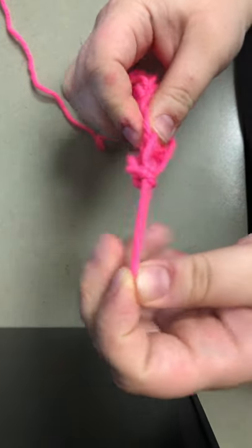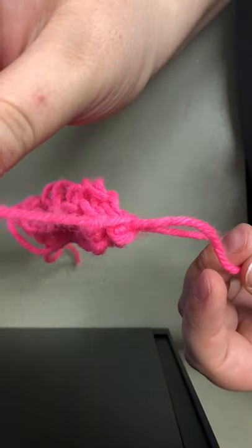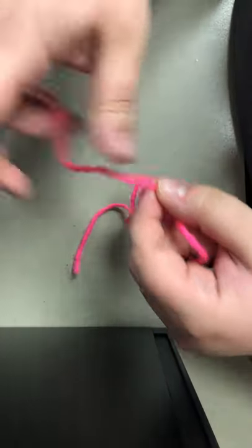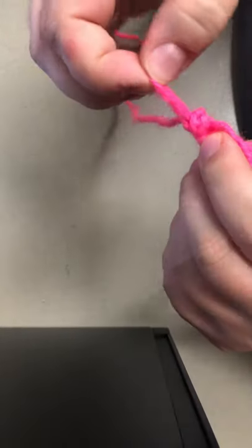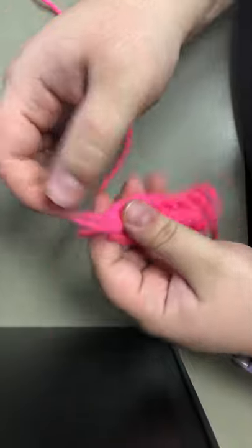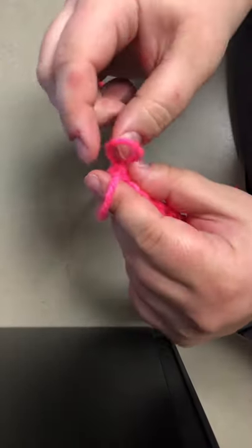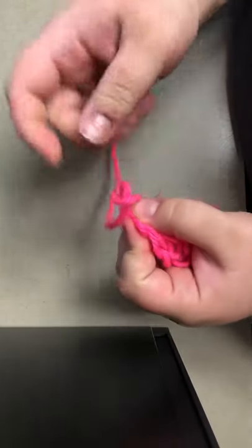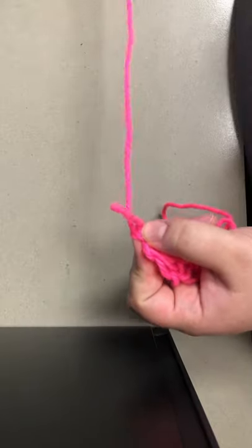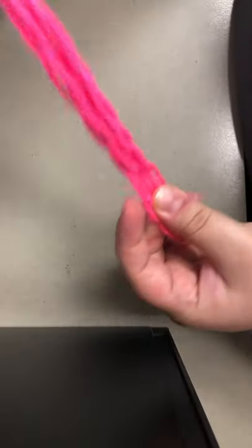And now you're going to take this piece, go up and over, up and over. You're going to pull this forward. Then you're going to take the long hanging piece of yarn and pull until this loop is smaller, just to make it easier to work with. You're going to put your fingers in here, grab that long piece of yarn and pull it through. Now you just pull until that loop disappears. That allows you to cast it off and it keeps it from falling apart.